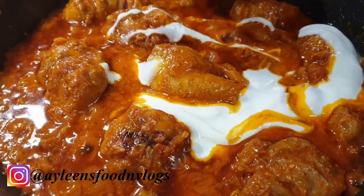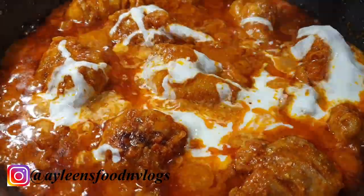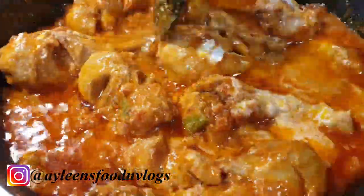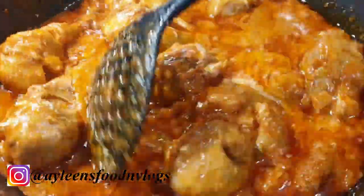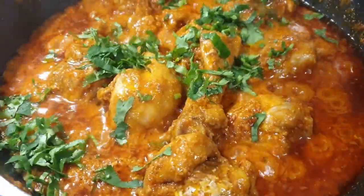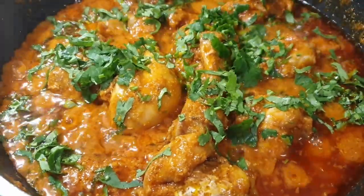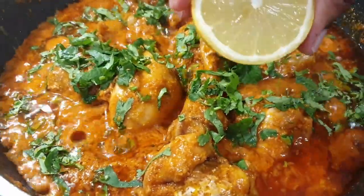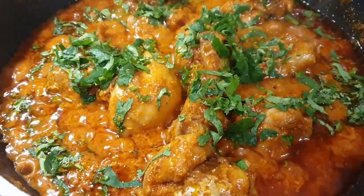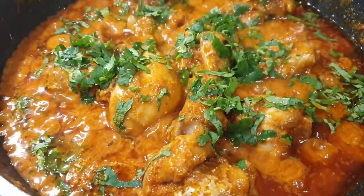Once that is done and you have a texture like this, add about four tablespoons of yogurt. Once that is done, go ahead to add in a bunch of coriander, about two tablespoons of lemon juice, then cover it up and let it cook for about two minutes — and it's ready to serve.